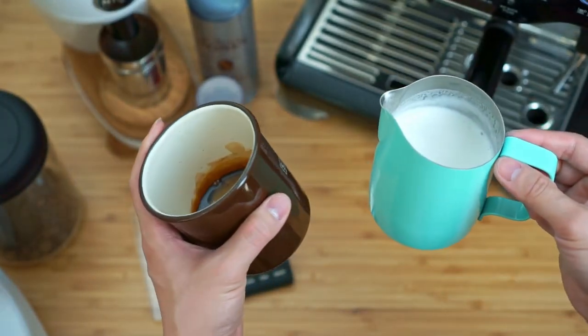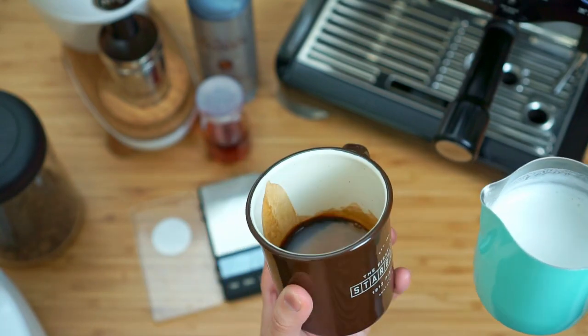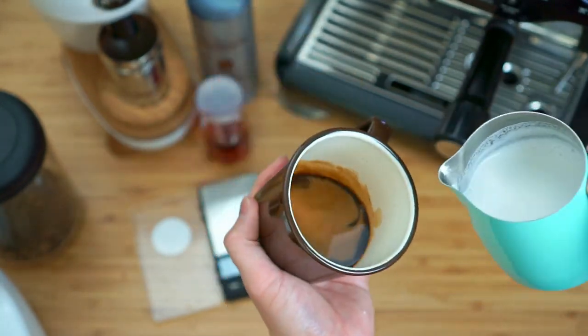We have our milk, and of course if you want to be a little bit fancy you can still make a pour with this — just know that it's going to be a little bit more difficult with a larger cup.